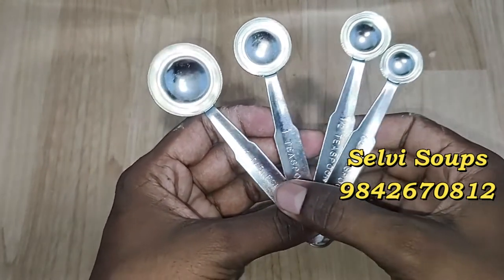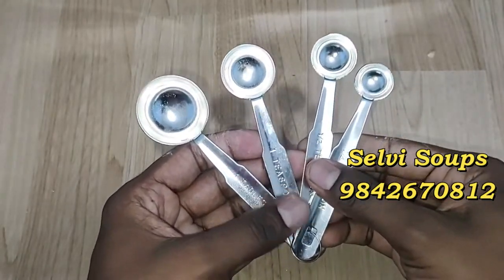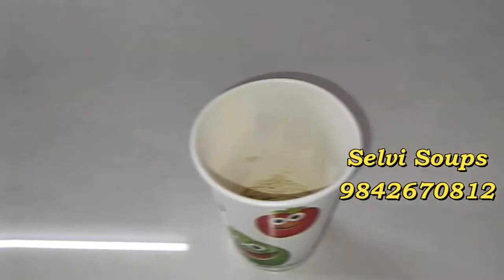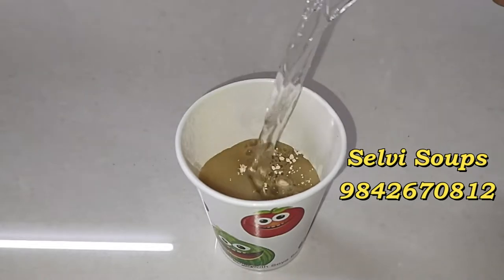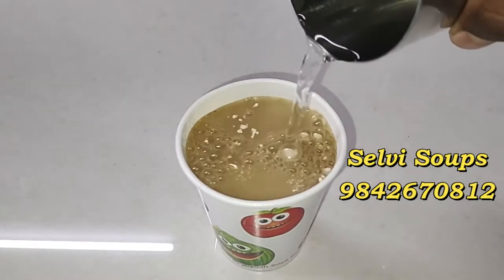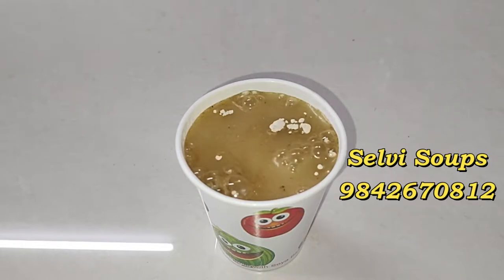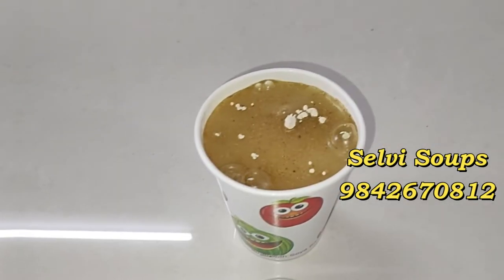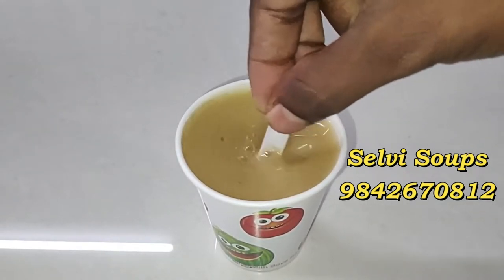We add a spoon to the first time. If you add this cup, you need to add 10 grams of powder. If you add 10 grams of powder, you will follow the same method. We add a spoon to the first time.